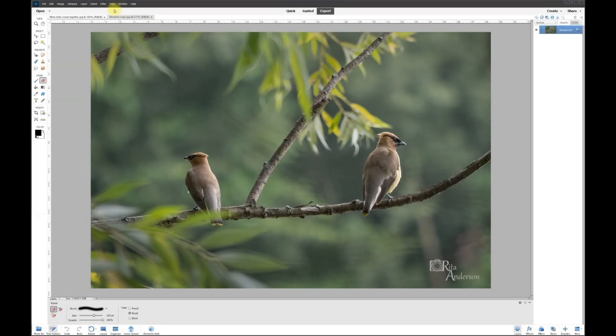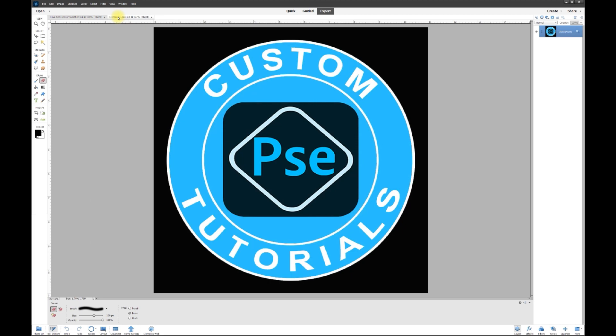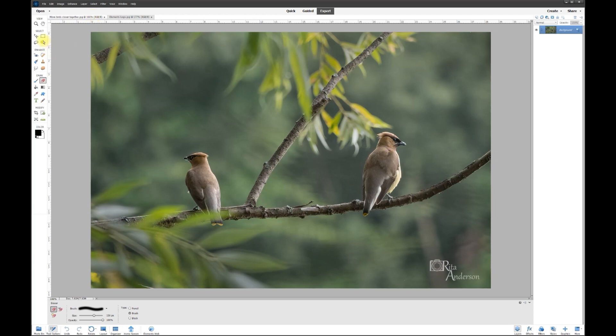Hey, this is Rich over at TVP Live with another quick tips tutorial brought to you by Photoshop Elements custom tutorials group. Let's jump right in — today's poster wants to know how to move these birds closer together.